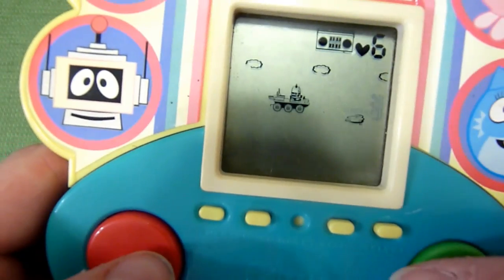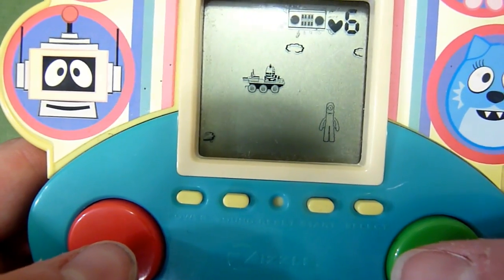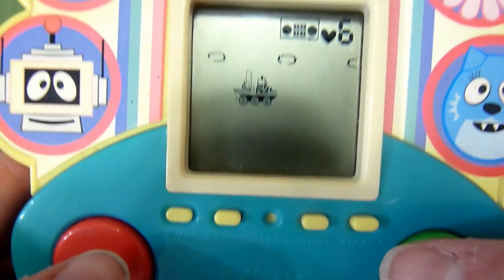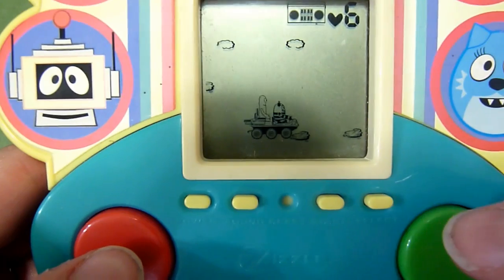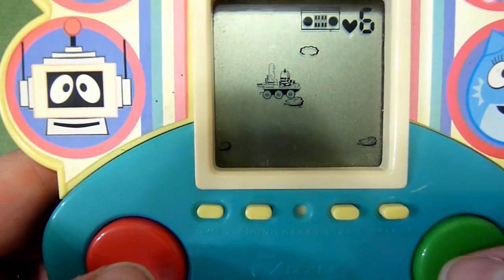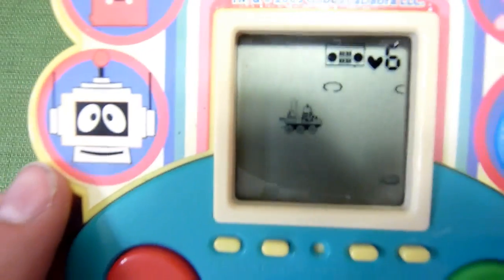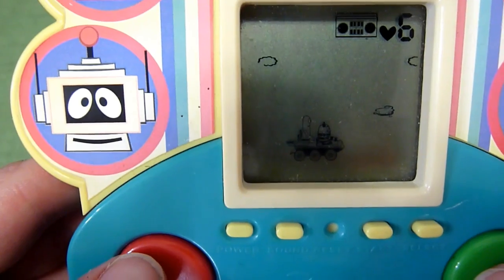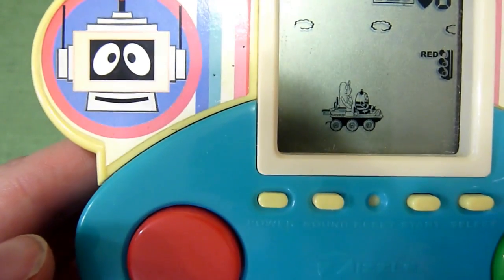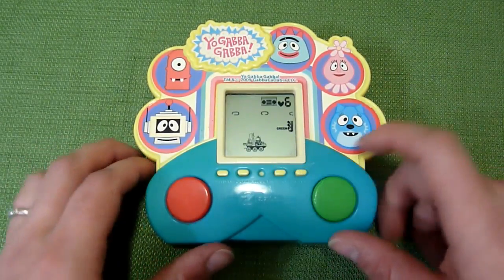You can try to do it before it says, but I don't seem to be very good at this game. Oh, we found Muno! Green button, red button — Muno's in our car. He's actually driving with us and I guess we're collecting characters as we go. Oh there's Fufa! So now we have Muno and Fufa sitting in the vehicle.